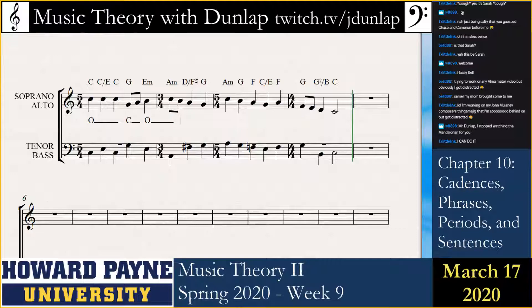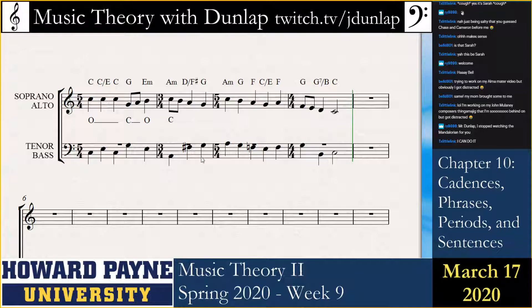We're going to stay open here. I don't like that, because this leap in the bass means that the tenor is going to be doubling the third here. So I've got to be closed.